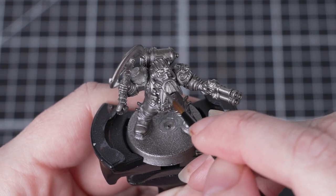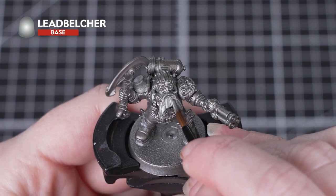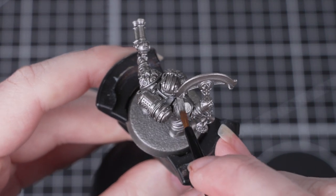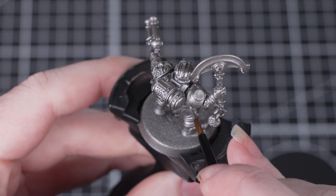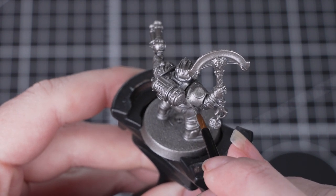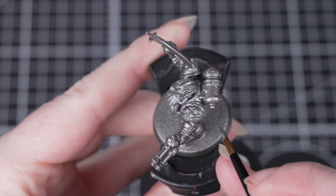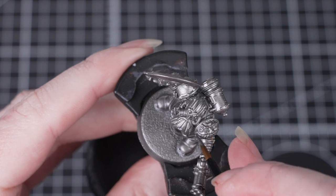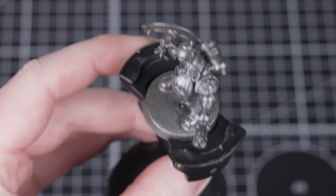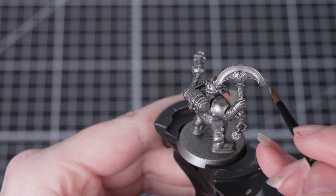The first thing we're going to do is paint over all those silver areas with Leadbelcher from the pot. This might seem a little odd seeing as we've already undercoated with Leadbelcher. However, the paint from the pot has a slightly different finish to the spray can, so if we make any mistakes this just means we can tidy up really easily. We don't need to worry about being neat here at all, so just get that paint on and make sure you get it into all those little areas. Make sure you do thin the paint down just a little bit, but you'll probably only need one coat.